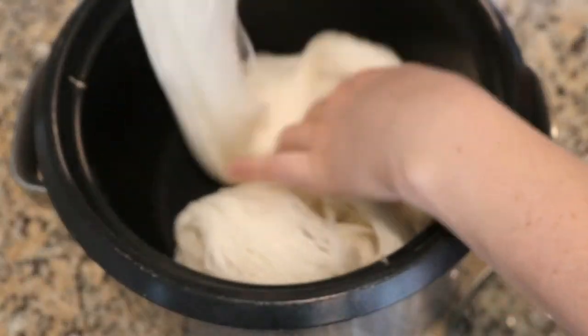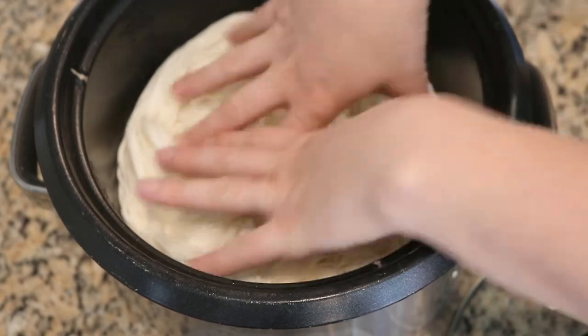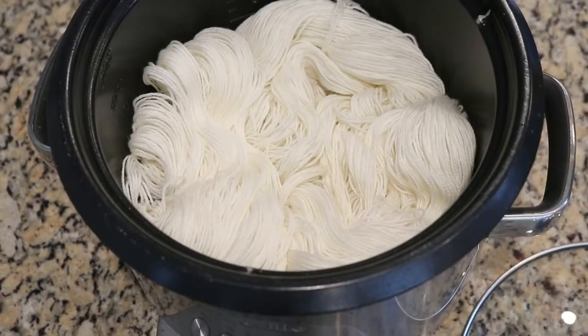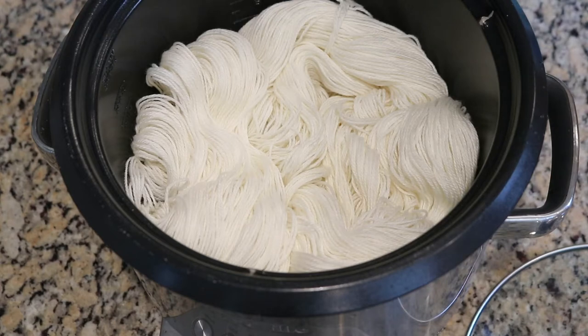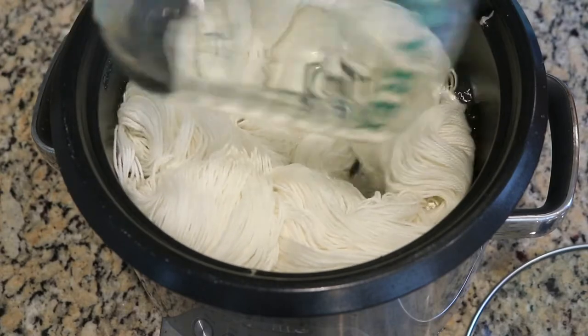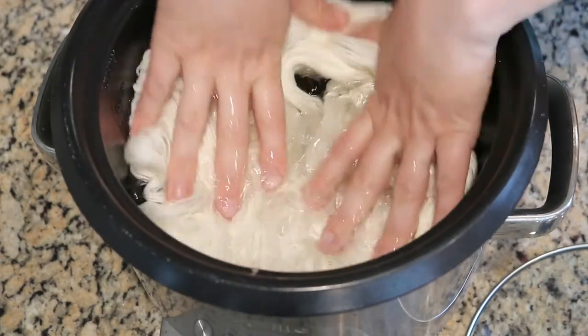I am laying the yarn in the pot in a fairly random way. The two ends are close together but I do want things to be relatively spread out within the pot. We are going to be adding multiple colors to the pot but I don't want the water level to be so low that the dye can't really move from where we pour it in. So I'm going to add four cups of plain tap water to our yarn and press the yarn down.